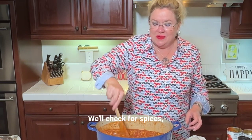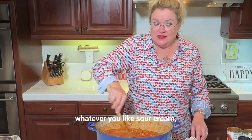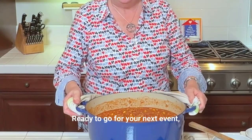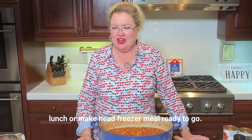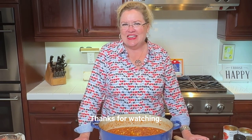Smells so good! We'll check for spices, check for salt and pepper. And then, like I said, when you're ready to serve it, serve it with all your favorite toppings — whatever you like: sour cream, cilantro, jalapeño, cheese, onion. And there you have it — easy turkey chili, ready to go for your next event, party, dinner, lunch, or as a make-ahead freezer meal. That is our yummy chili for today. Enjoy! Let me know if you try it — I love to see your photos. Thanks for watching. We'll see you next time here on Hostess Coach.